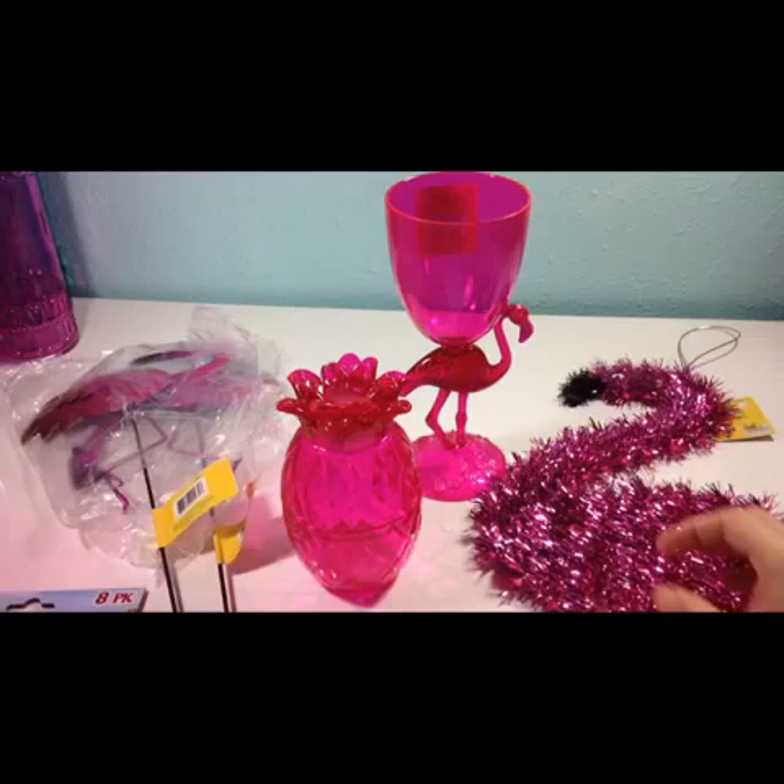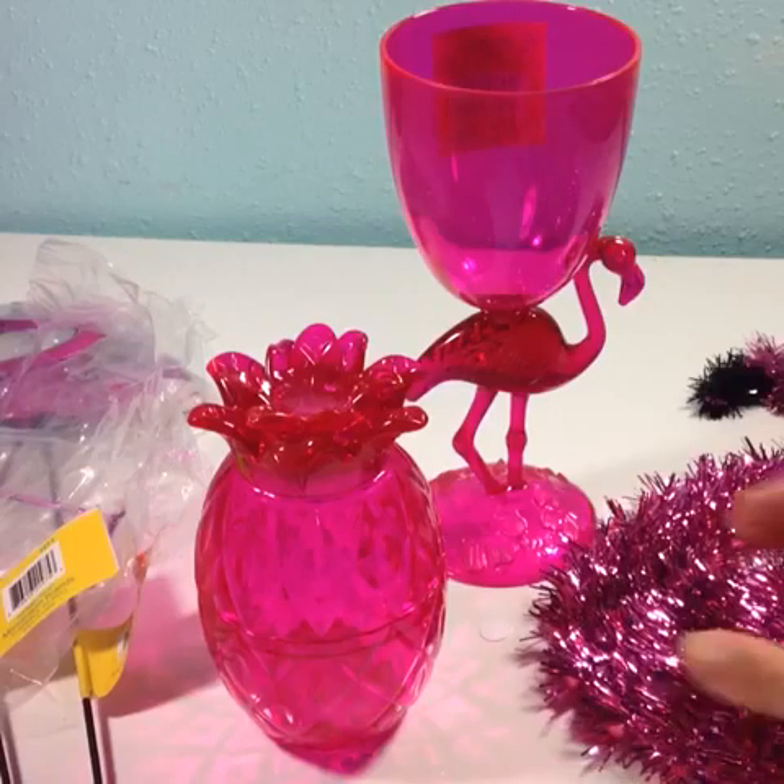Hi y'all, Sher Worley here with another haul video. 99 cent only — pink flamingos.